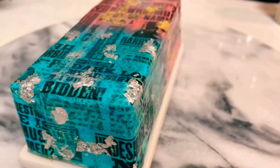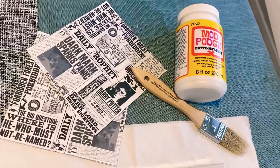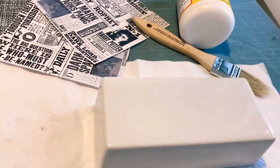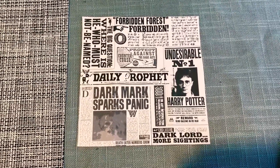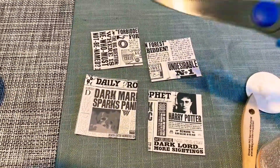Here are the tools I'm going to be using: Mod Podge, a brush for the Mod Podge, and paper that I'm going to be putting on top of it. This is the print I'm going to be using — my husband and I love Harry Potter.